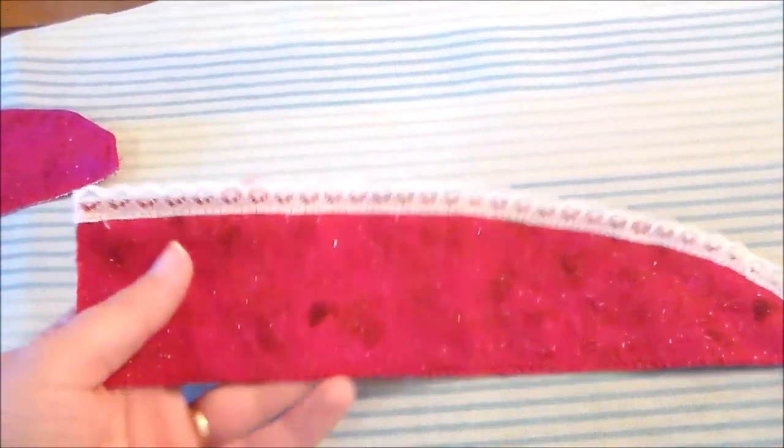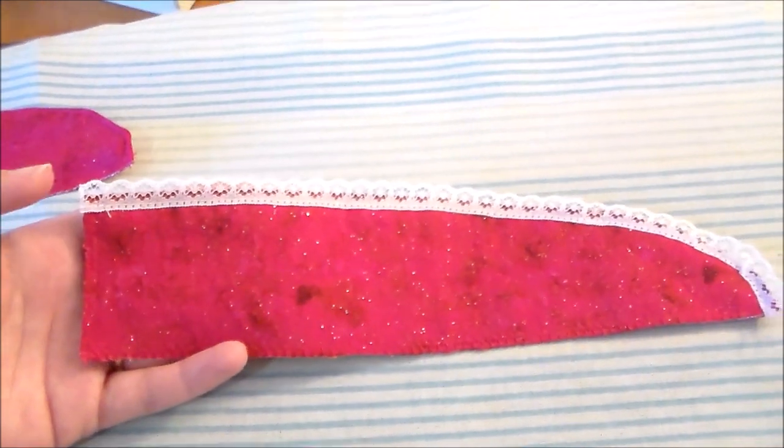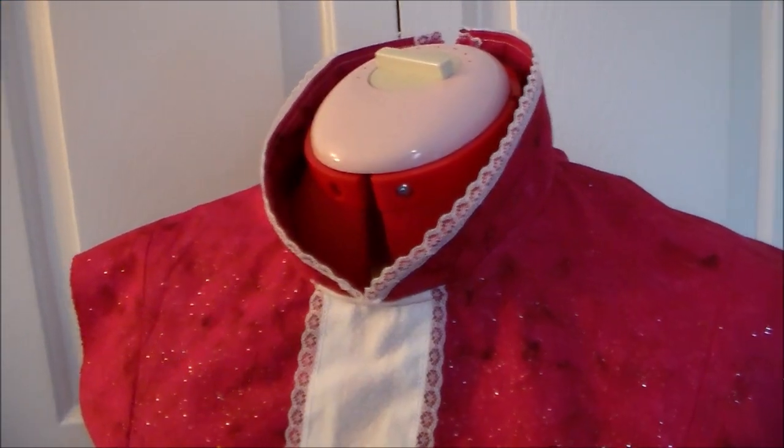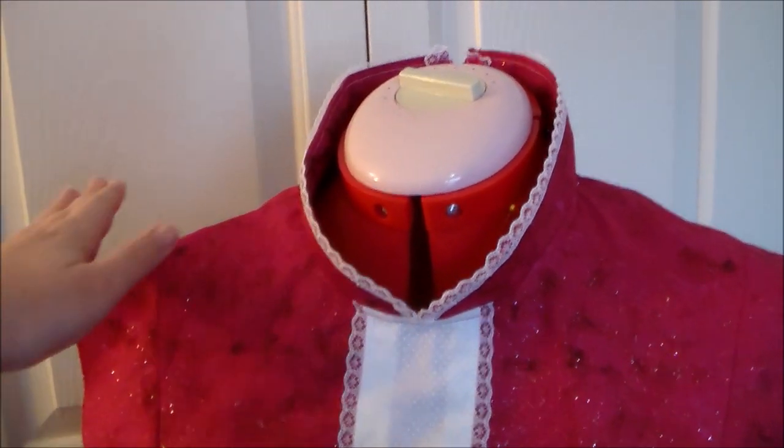Then we're going to sew some lace along the curved edge. Sew the collar to the neckline of the bodice, then we're going to top stitch all along the edge to help keep the collar standing upright.